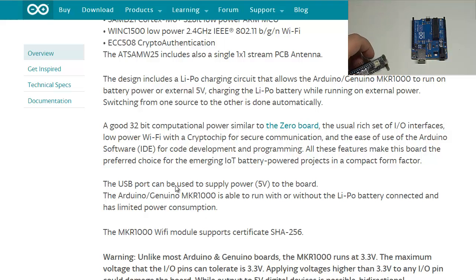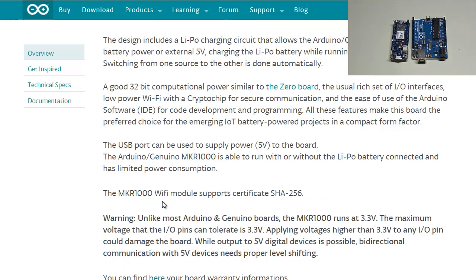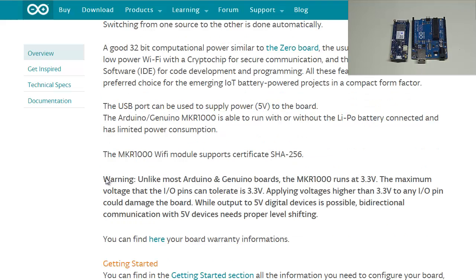The board uses a USB micro Type-B port instead of the traditional one on the Uno, so that's something you'll need to pay attention to when you purchase the board. Here's an important warning: unlike most Arduino boards, the MKR 1000 runs at 3.3 volts.